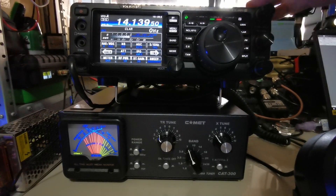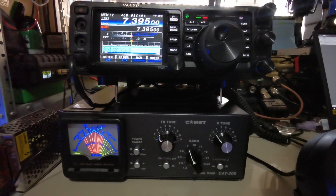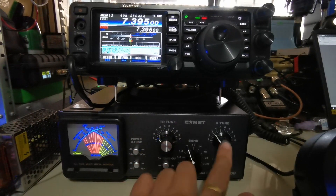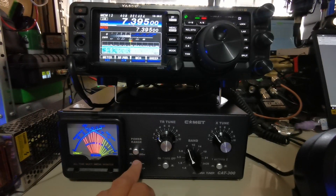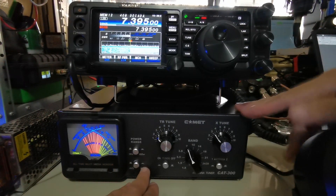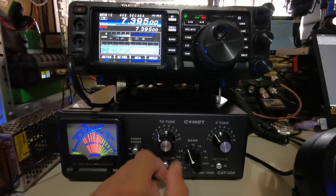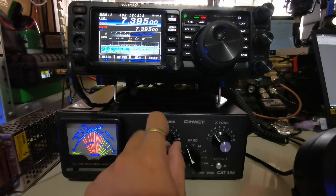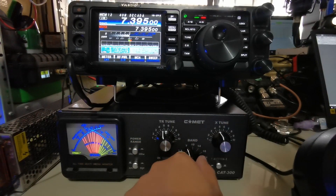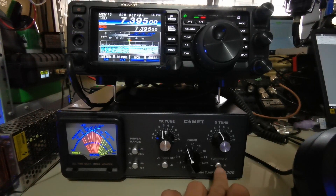So right now, we are tuned to a frequency. This antenna tuner has a built-in SWR meter. It's actually divided into three knobs, and you have some buttons here. The first button is the power range — you have 30 watts and 300 watts. So this antenna tuner can handle up to 300 watts of power. You also have your average or PEP measurement, your TR tune (which is tuning on the side of the radio), and your X-tune (which is tuning on the side of the antenna). And of course, you have your frequency band, then your ON and OFF — when it's OFF it's basically bypass.